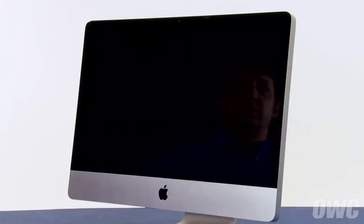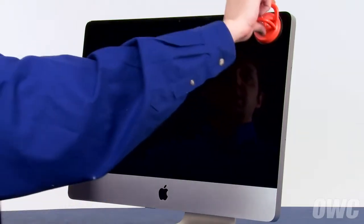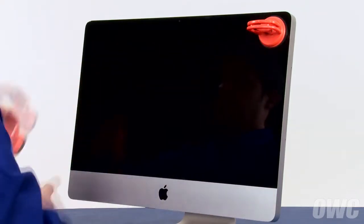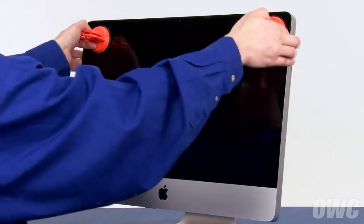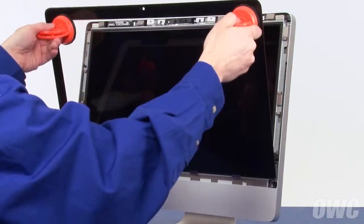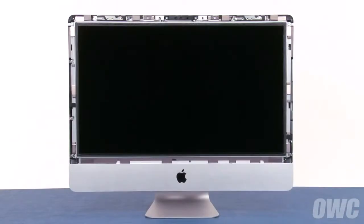The first thing we'll need to do is remove the front glass. Open the handle of one of your suction cups, press it against one of the upper corners of the front glass, and close the handle to secure it in place. Repeat the process on the other side. Then gently pull forward on the handles separating the glass front from the magnets that hold it in place. You can then lift the glass up and out of the iMac and set it aside. Be very careful not to touch the screen directly as the oils from your hands are difficult to remove.